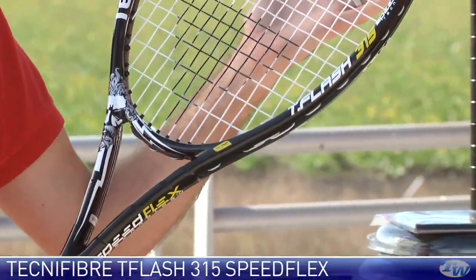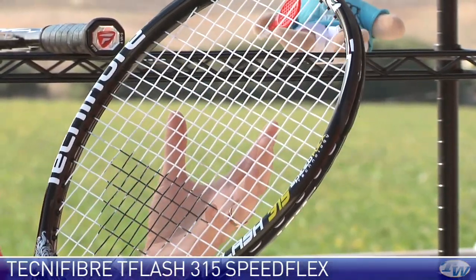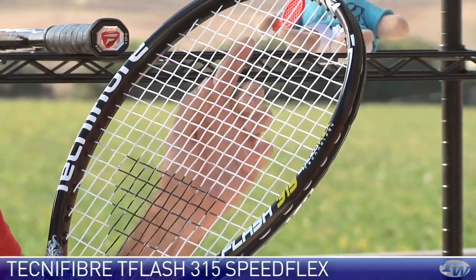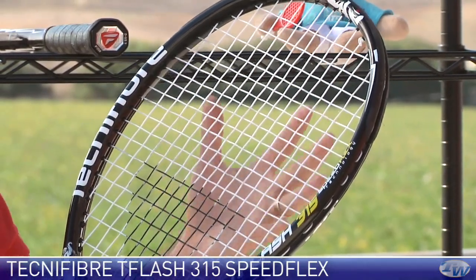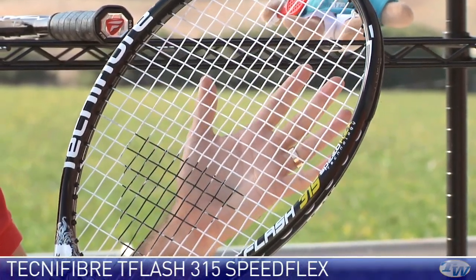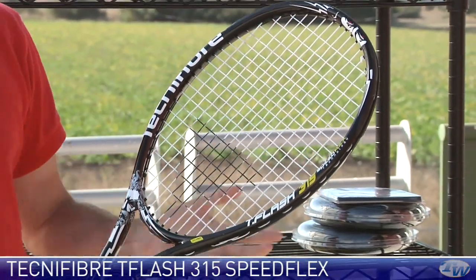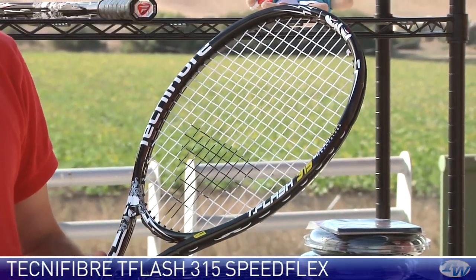Really like the playability of this one. It can take a good crack of the ball and get a lot of spin. And on both rackets, especially on this one because it's got a bit of added weight, really forgiving string bed. So catching the ball just outside of the sweet spot, you still get really nice depth and direction, spin and pace on your ball from this racket.